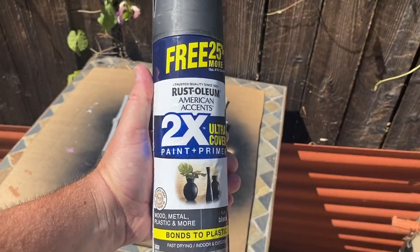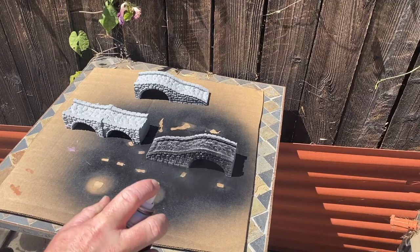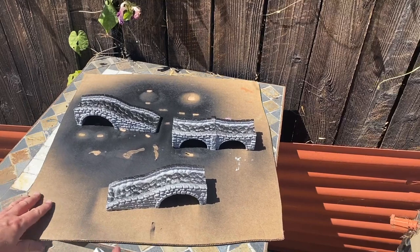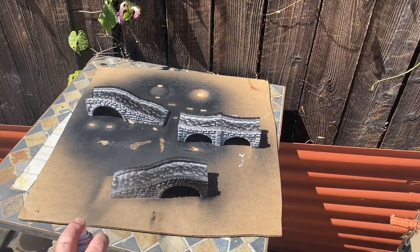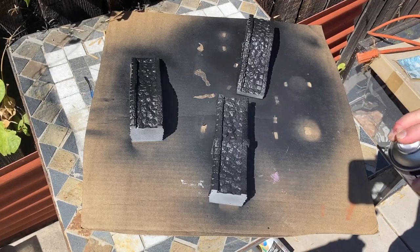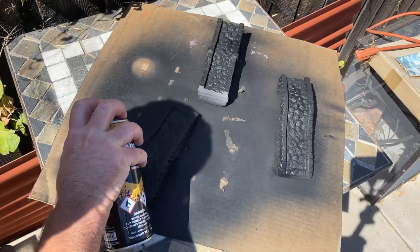I took it outside and used some black spray primer — just cheap stuff — and gave it a coat, then also gave it a second light coat of Citadel black. That really helped with the paint job.